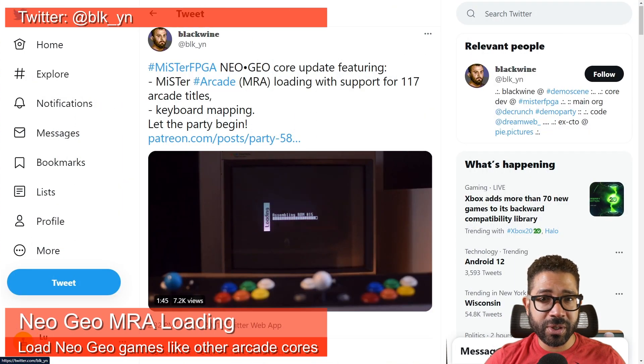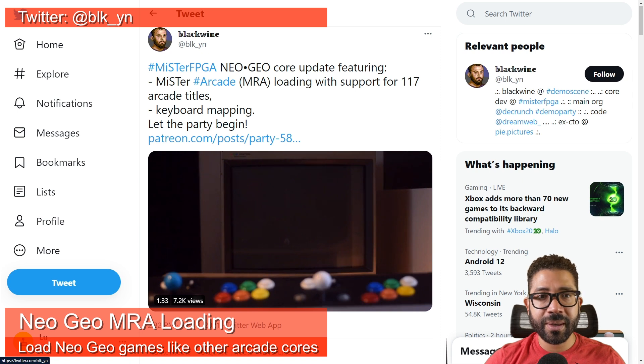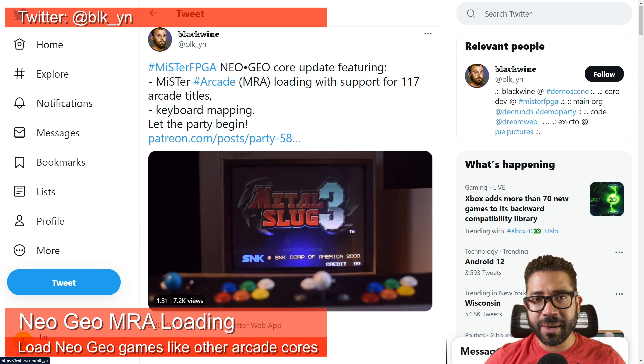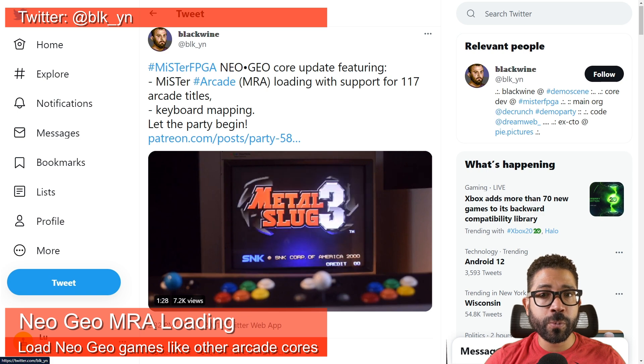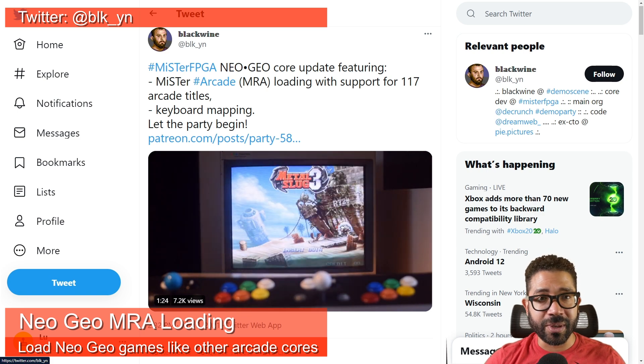MRA loading is coming to Neo Geo games thanks to Blackwine. This means you will have the option to load up Neo Geo games just like you would other arcade cores, instead of loading them up like the console cores. Nothing else changes as far as playing the games — this is just an optional feature for those who prefer to treat Neo Geo games as arcade games instead of console games.